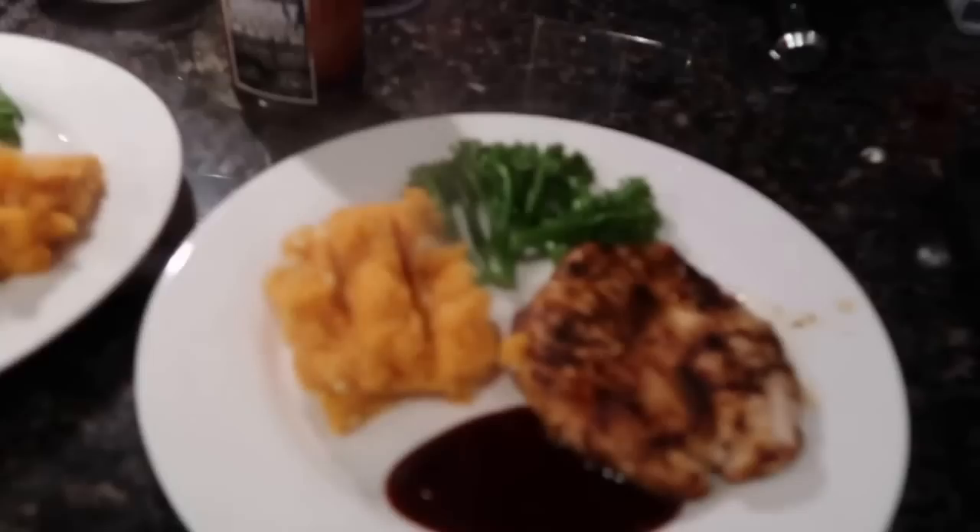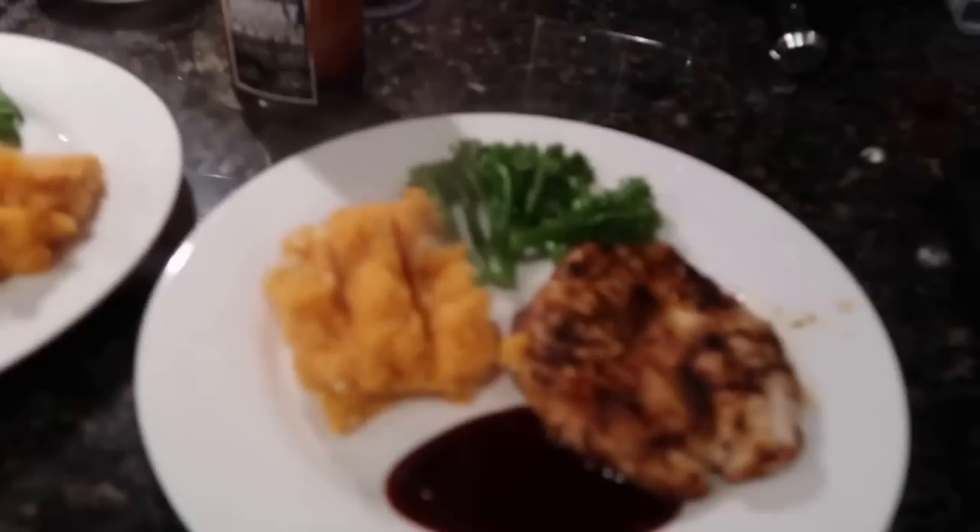Here we have dinner — chicken, sweet potato with some light salad cheese, and broccoli. I have 15 grams of the red Unholy BBQ sauce which I love. Lex has the exact same except he has double the sweet potato. This is a simple meal for you, your boyfriend, your partner, your whole family to enjoy. There's no excuses.